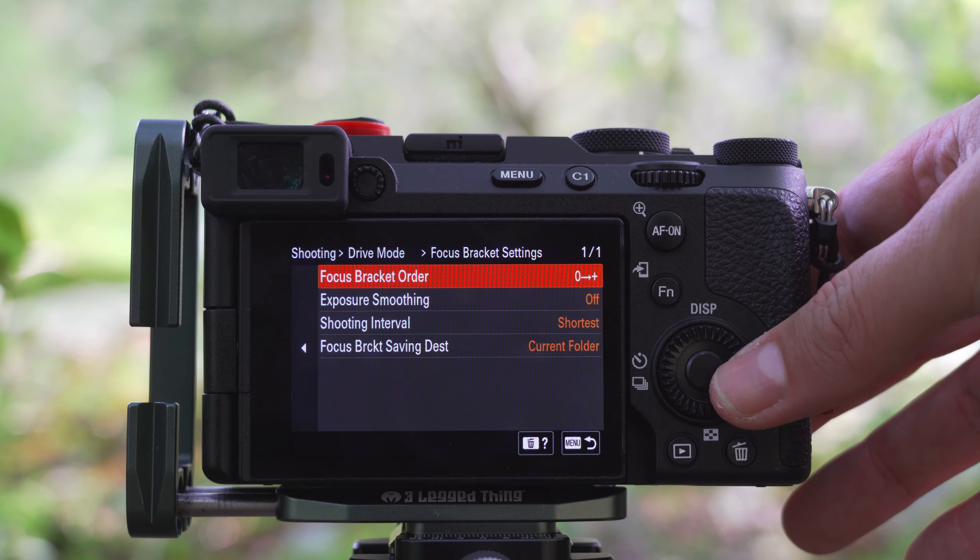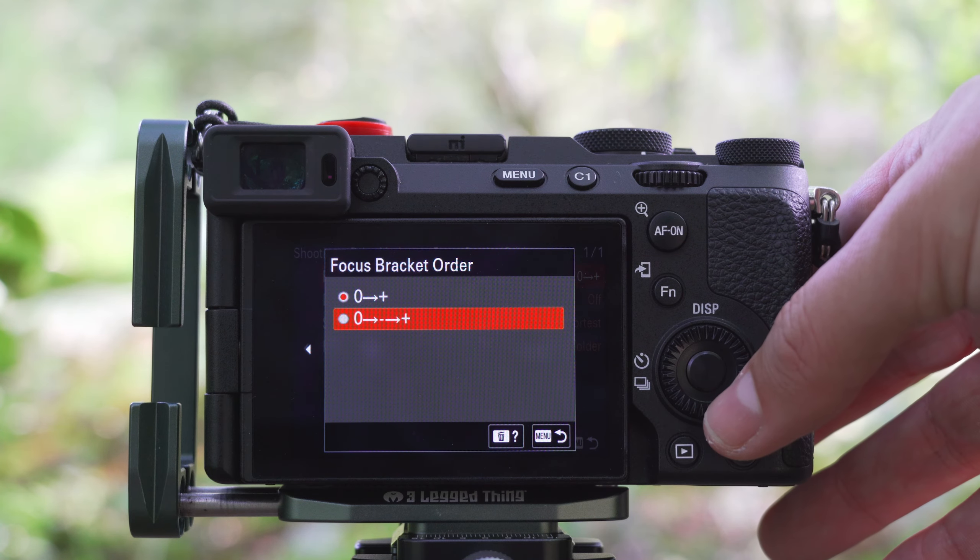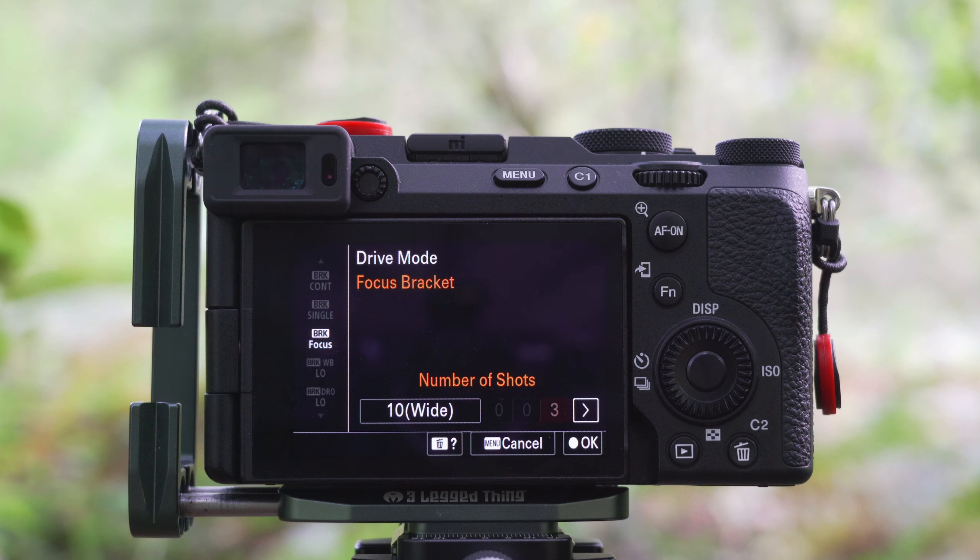There are two bracket settings. I use the top one. Here the focusing is progressing forward until the preset number of images are taken or the focus reaches infinity. There is the bottom setting, but here you can set only three images. It's obviously useless for macro photography where the depth of field is very thin.